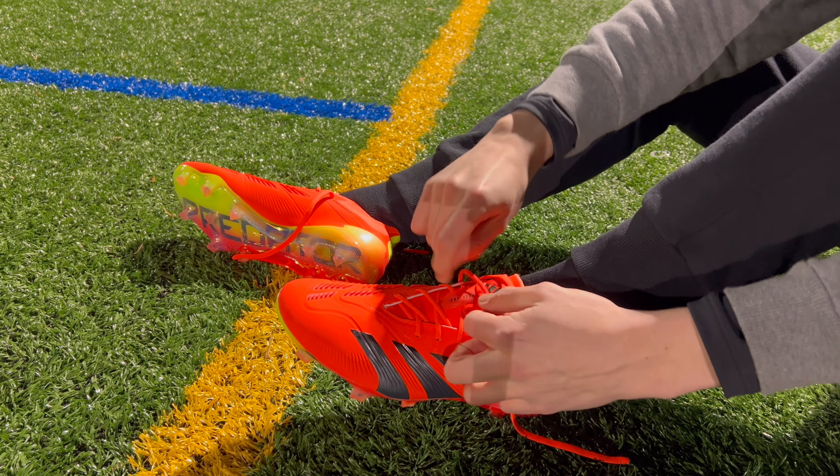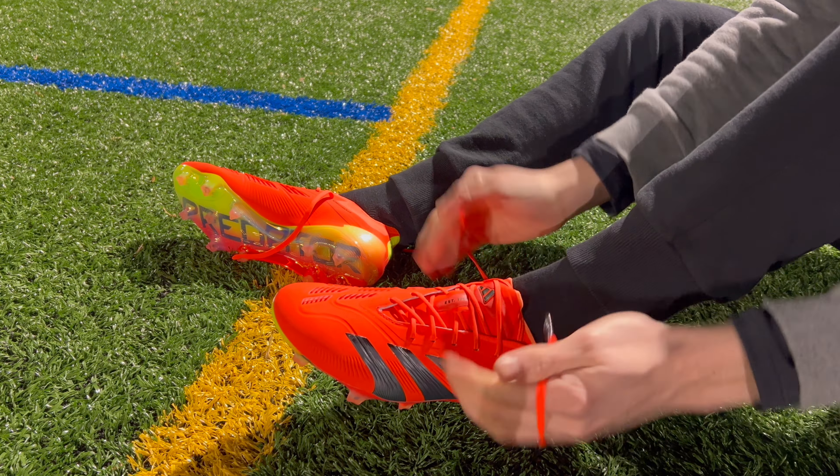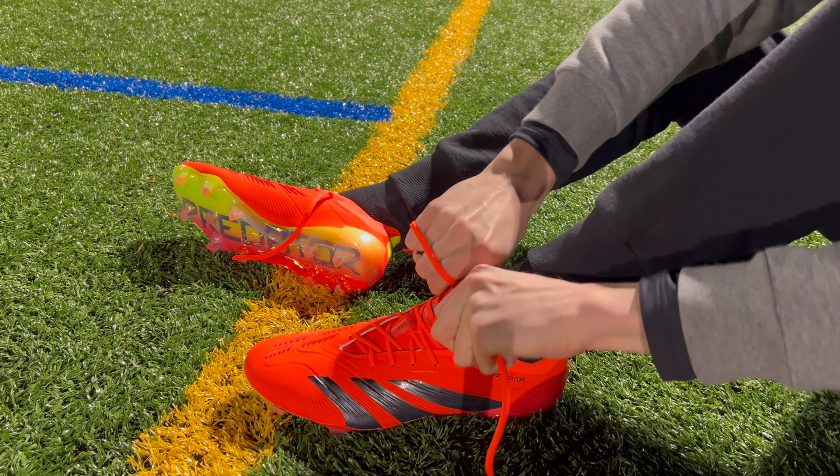Whereas with the Predator Elite, you're going to have more adjustability in that area. If you want to feel like there's a little bit more space in the midfoot, you can just do the lacing system a little bit looser towards that area, and you get a little bit more roomy, comfortable feel. For me, that's something I prefer, just because I don't always like to feel like my football boots are suffocating my feet.